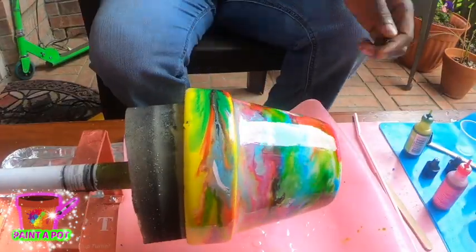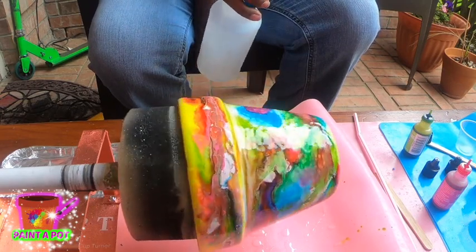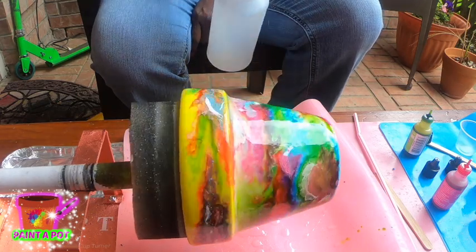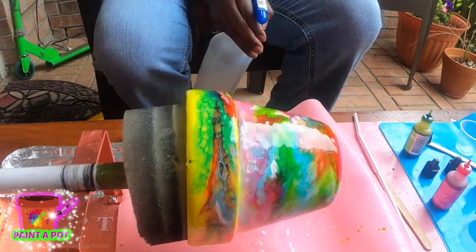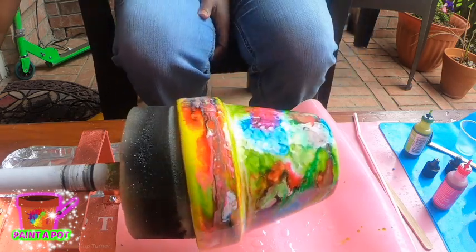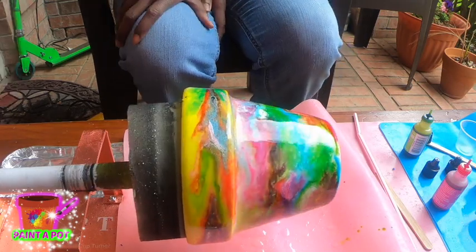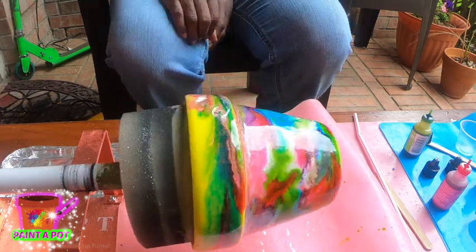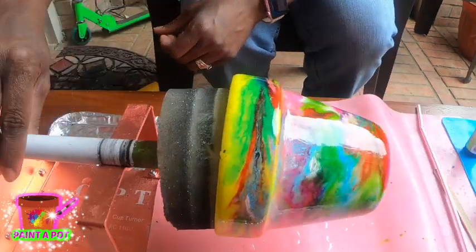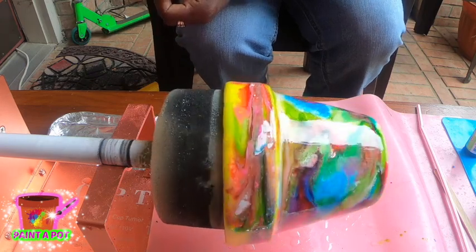It's completely optional, but I grabbed some alcohol in a spray bottle and I'm going to spritz the pot with it. The ink is just going to go in its own direction and do some more absolutely cool stuff. Don't overdo it with the alcohol — you don't want it to become a mess. You still want it to look like it has some coordination and style to it. Just spritz it and you'll see it do some more funky cool stuff.